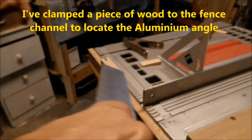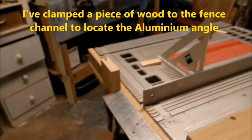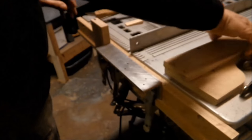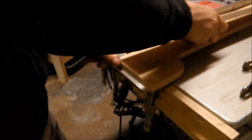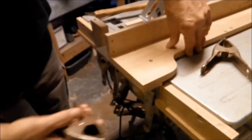I have just got this out of the oven, so it is rather hot. I am squaring the fence to the straight edge that is in the mitre channel.